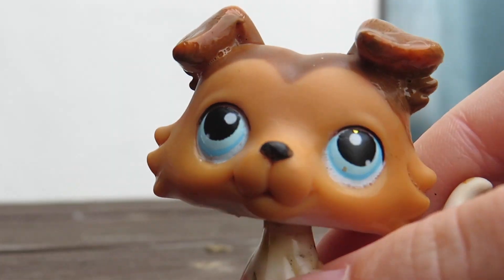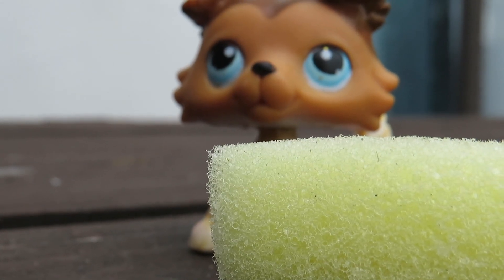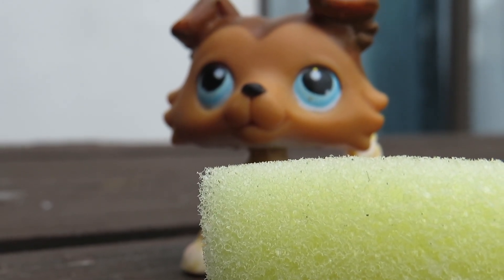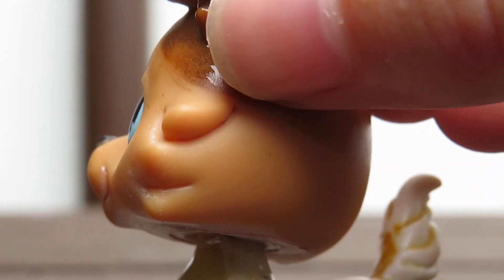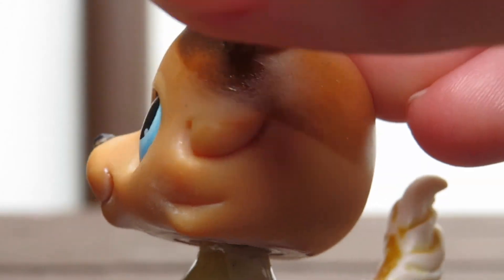I then started applying the paint in really thin layers. It's important to water the paint down so you get a smooth coat. For this you could use a sponge if you want to, but I didn't because I'm lazy. I then blended the paint out by gently just dabbing on it — and no, not that type of dabbing, but you get what I mean.